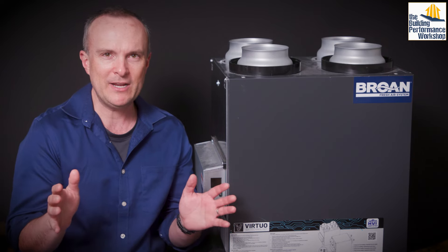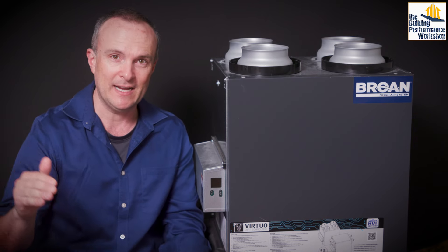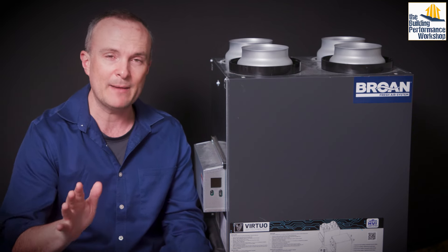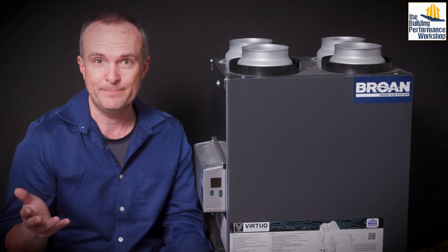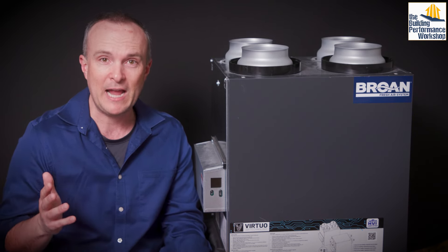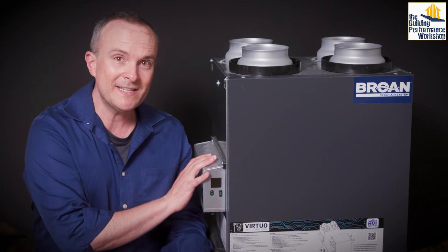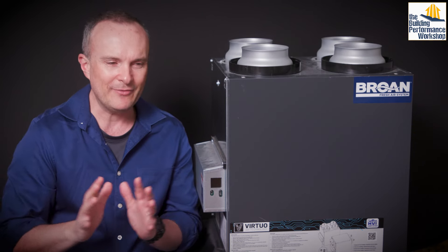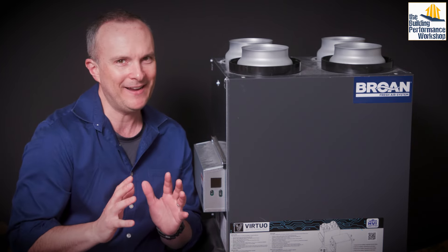I actually don't recommend HRVs because they do not buffer and protect your home from spikes in humidity outside — either really dry spikes or really wet spikes. An HRV will not protect you, your family, or your home's durability from that. Panasonic, for example, does not even make an HRV — they never have. ERV is really where this is going, and these guys make a good enough ERV with some protection features that I wanted to give you a full-scale how-to on programming this and why programming it gets so hairy.